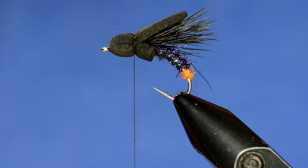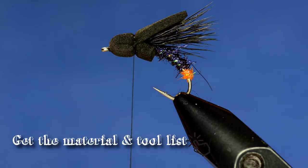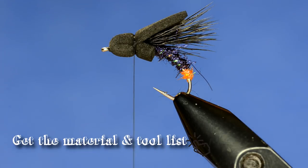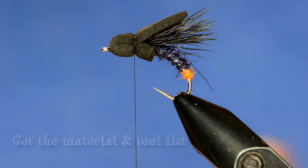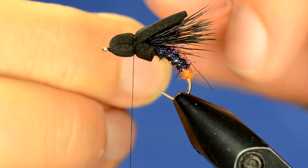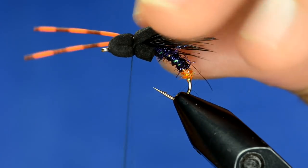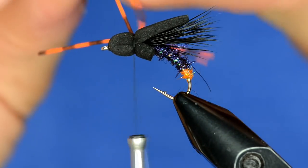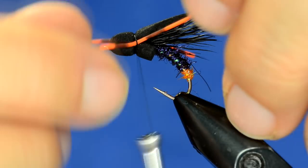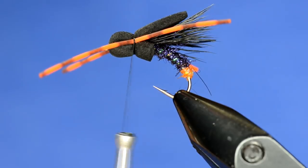Once we've got the foam on there we're going to put in our legs. These are just some barred orange rubber legs. I measure them out to be a little bit longer than the body length and tie both in at the same time. I tie them in on one side with a couple of loose wraps, then transfer to the other side, and trim them.